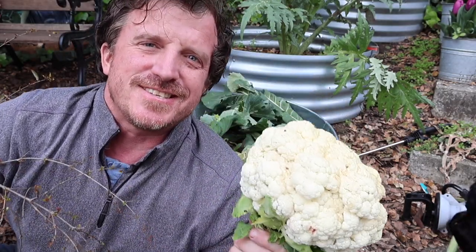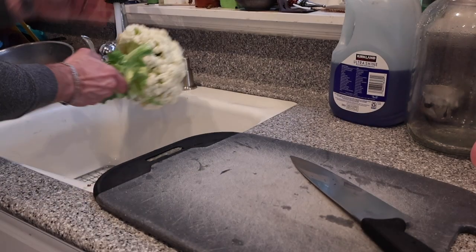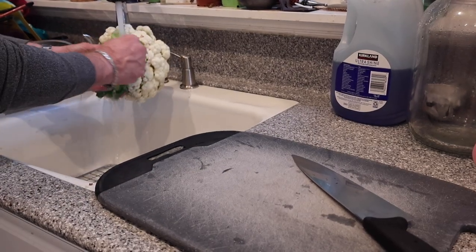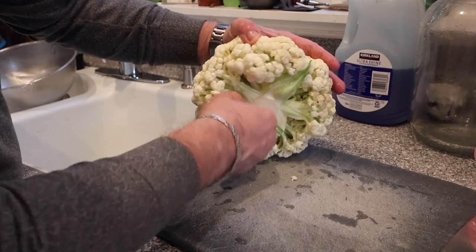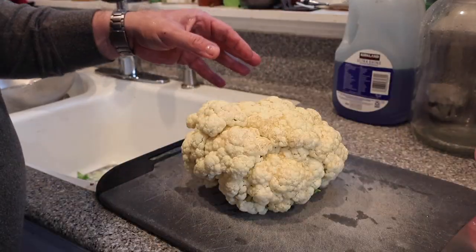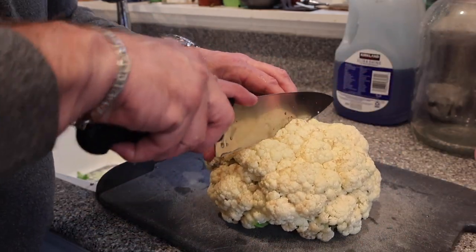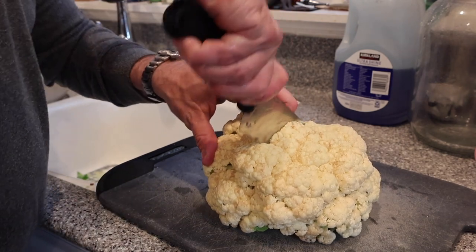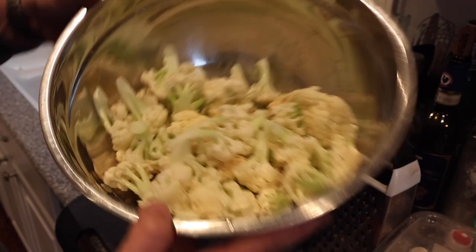Smells delicious! Alright, let's take it inside and start cooking. Once you get it inside, give it a really thorough wash — clean out all the nooks and crannies, which might have little debris or dirt, or who knows, maybe a slug, because we grew this totally organically. I do have some bugs, so give it a really thorough wash, chop it up into florets, and you're ready to go.